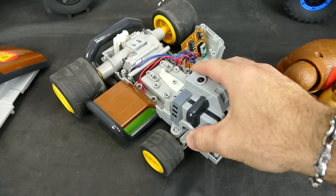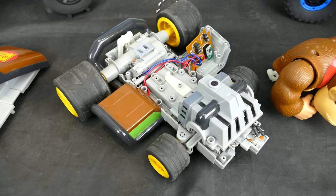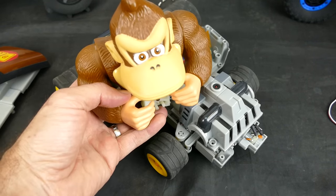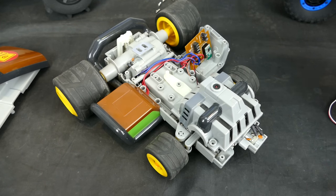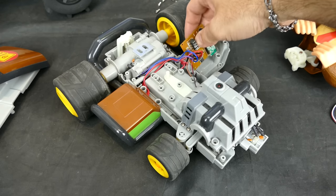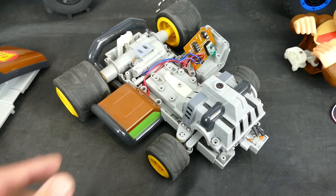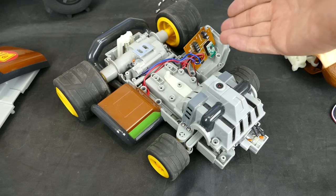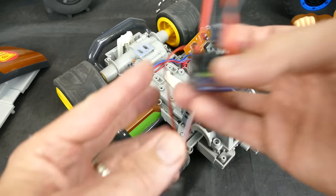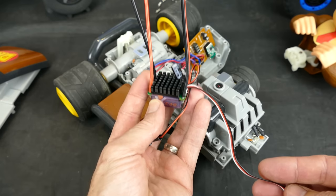I recently got given this Carrera GT go-kart. It's more for kids, not really hobby grade, but it is pretty cool — you get different characters like Donkey Kong and basic Mario. When I got it, it wasn't working; I think the board was dead and it didn't have the controller. My kids keep harassing me to fix it and I couldn't get an original controller or find the board online.